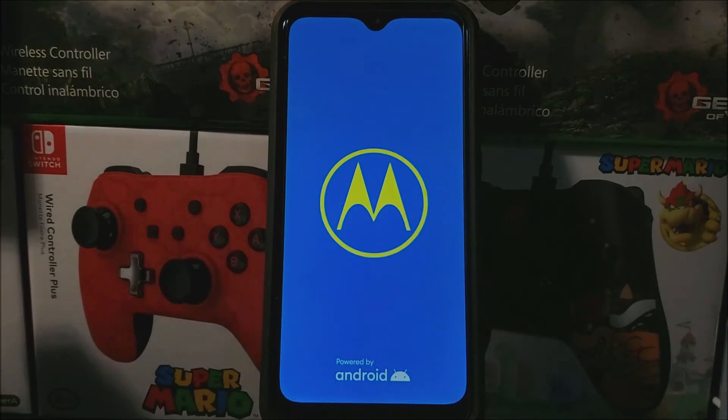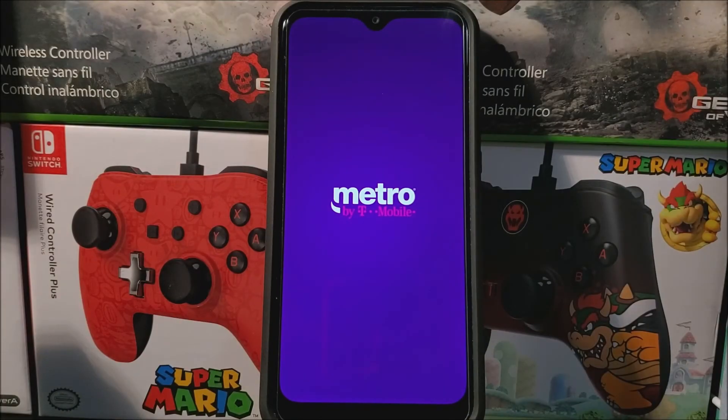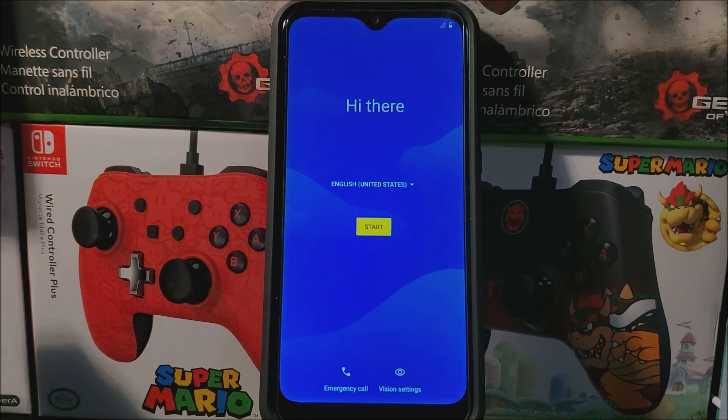We have successfully completed the hard reset on the Motorola Moto E from Metro by T-Mobile. We are back on the welcome screen. That's going to be all for this video — thank you for watching. If you liked the video, please click the like button and subscribe to my channel for more content. If you have any questions, leave them down below.